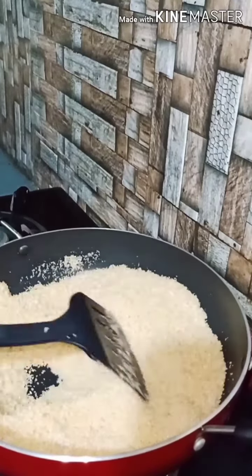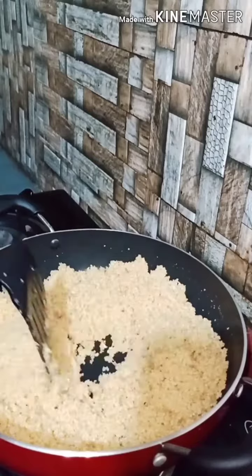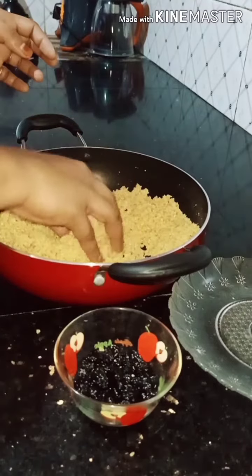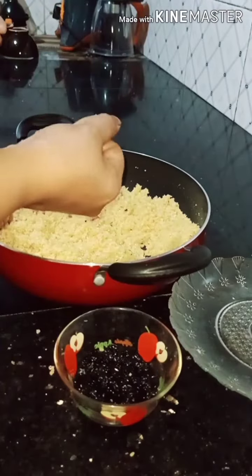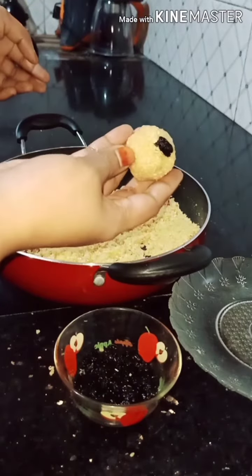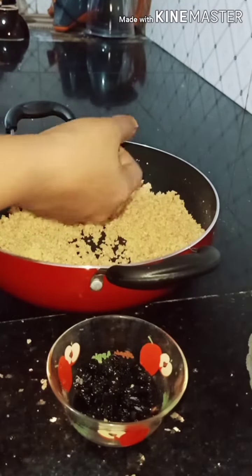I will mix it up and add some salt to it. Mix the salt in and mix it all up.